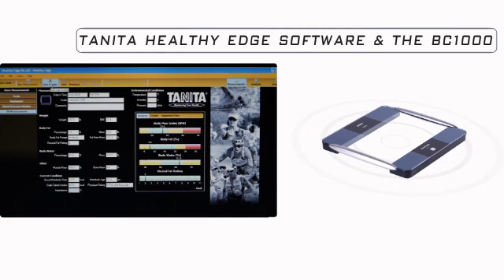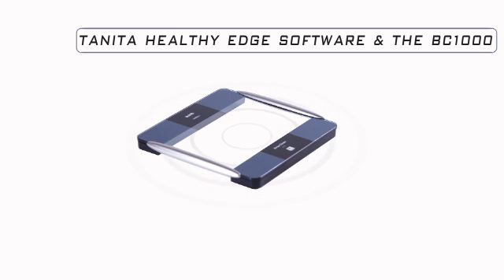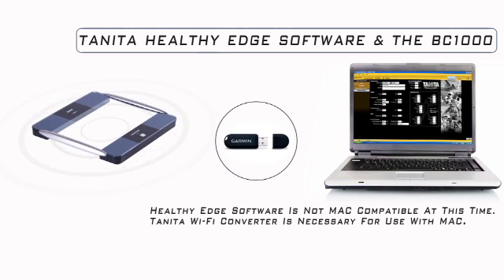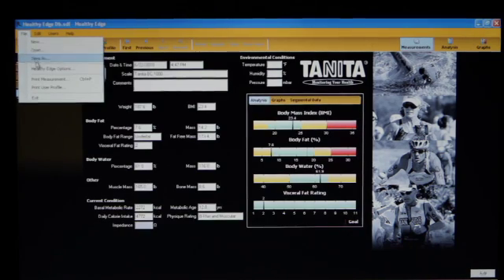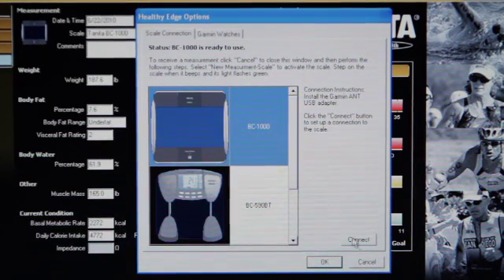Using the Tanita Healthy Edge software to track your results is easy. You can send your data from your BC-1000 directly to your PC using the supplied USB ANT stick. Before you can start tracking your results, you need to pair your Tanita BC-1000 to the Healthy Edge software. Click on File, Healthy Edge Options, and select the BC-1000, then click Connect.